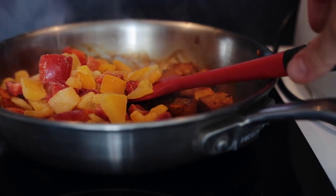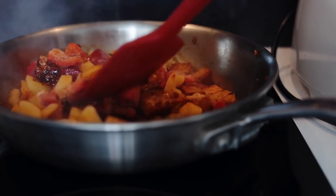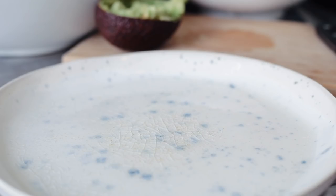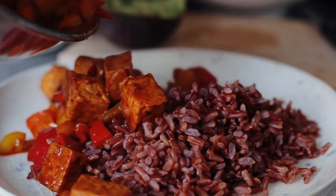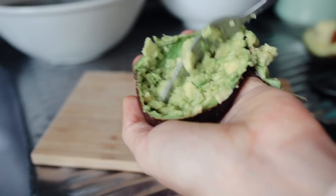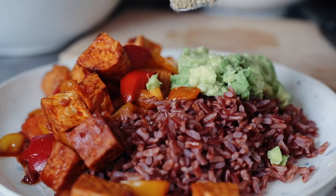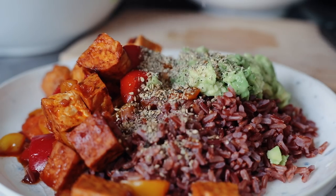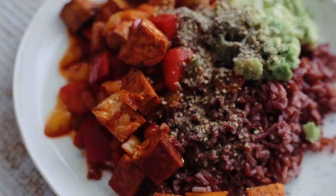I add the frozen capsicum and peppers. With the water they're going to blend in, and it's just really, really yummy. I serve that with quinoa or rice, whatever I have in the fridge, and a good dose of mashed avocado. I top that with some gomasio, which is a blend of dulse and sesame seeds. It's a really yummy lunch.